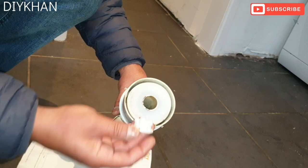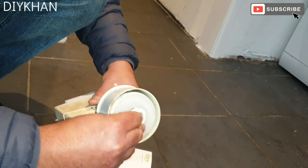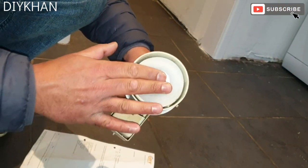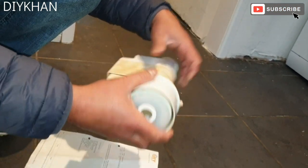Now I'm gonna use a new clip — push it in like this, there we go. That's the new seal fitted and the clip is fitted.